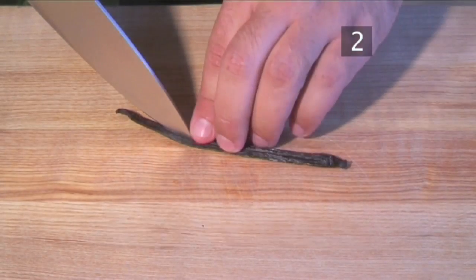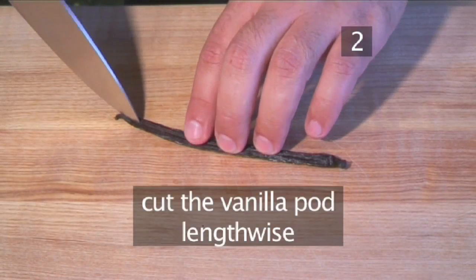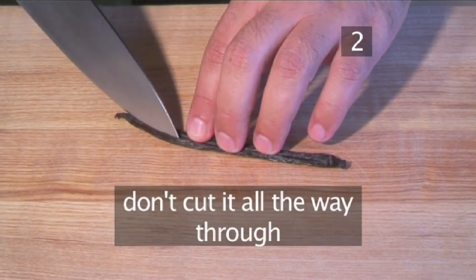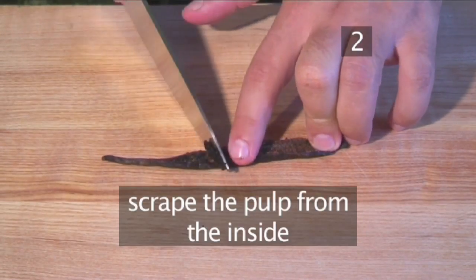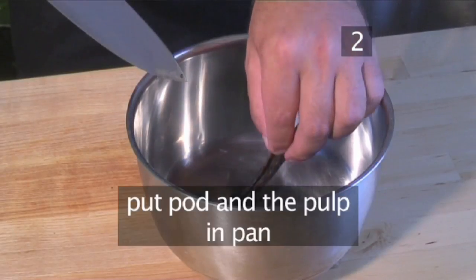Step 2: Prepare the vanilla pod. Begin by cutting the vanilla pod lengthwise without cutting it all the way through. Next, scrape the pulp from the inside and put both the pod and the pulp into a pan.